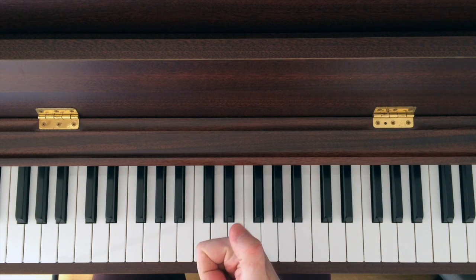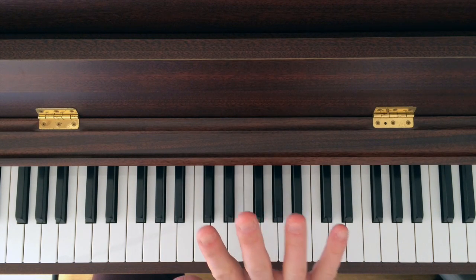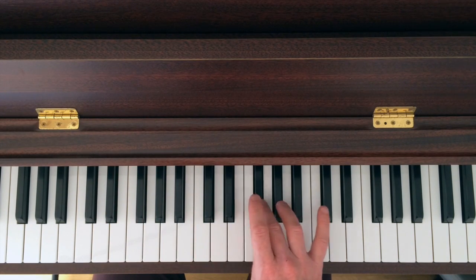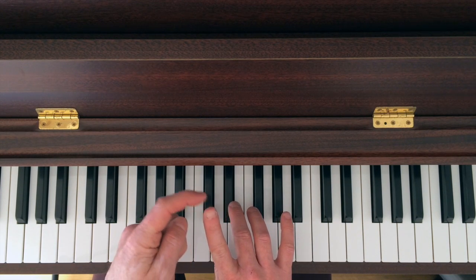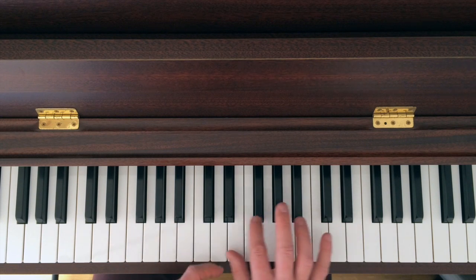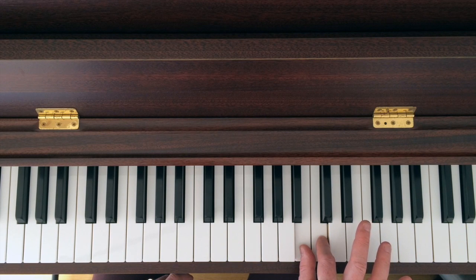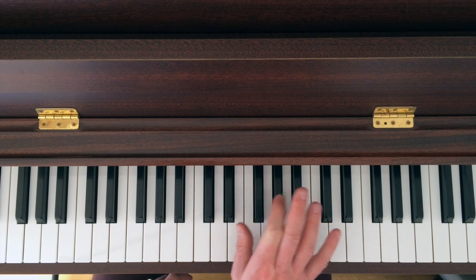Key things to point out: the thumb always starts on the white keys and the third finger always plays on the black keys. So you have one-three a lot of the time. The second finger, the index finger, comes in when there are two white keys — it comes in twice per scale. Look out for E and F, and B and C. These are the times where your index finger comes into play. Apart from that, it is not used.